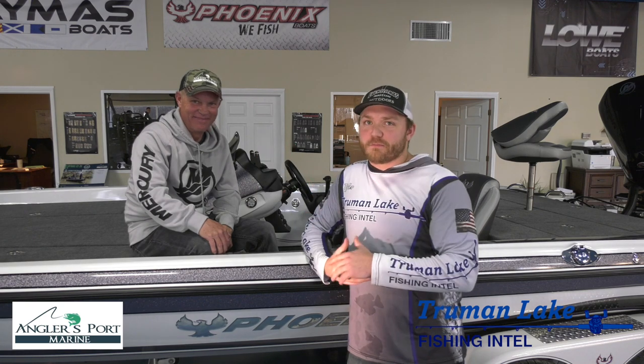Hey guys, Tyler Mahoney here with Truman Lake Fishing Intel. I'm here at Anglers Port Marine down between Clinton and Warsaw, Missouri. I've got my good buddy David McCormick of the Fish30 YouTube channel with me today and he's going to walk us through this Phoenix boat today.